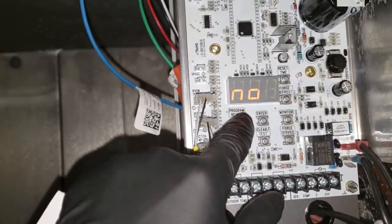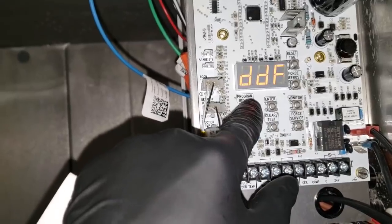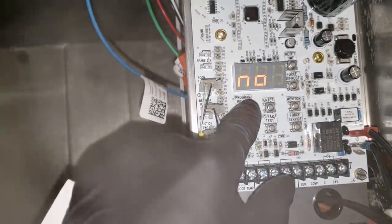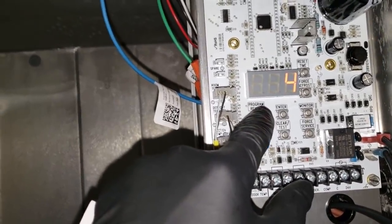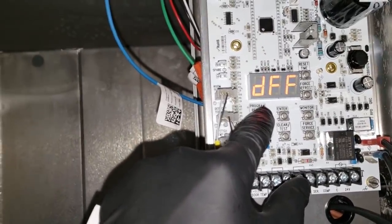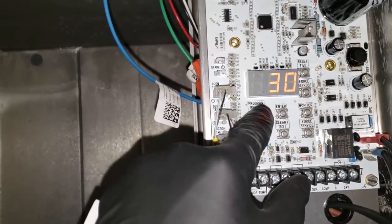SLA is whether or not the board is a slave, so you can do multi-evap - this is not. Demand defrost - we have it turned off. DFN is the number of defrosts per day - that's four. DFF is the defrost fail-safe time - it's a 30-minute defrost.